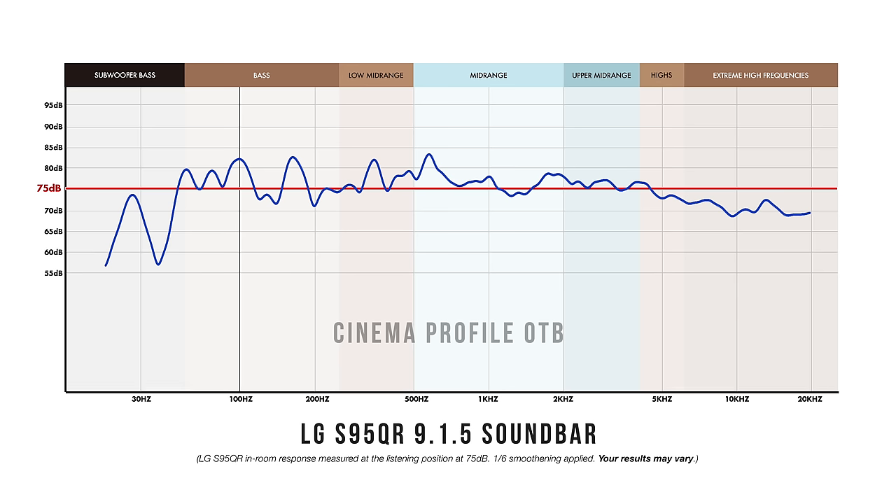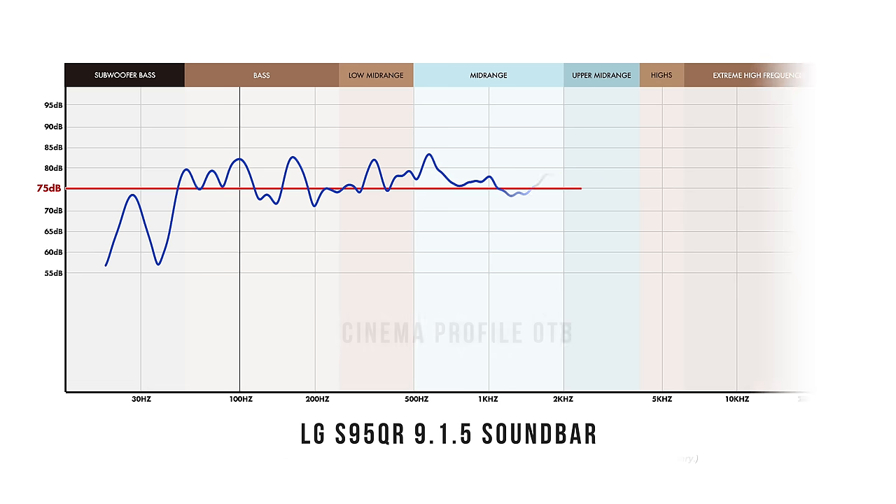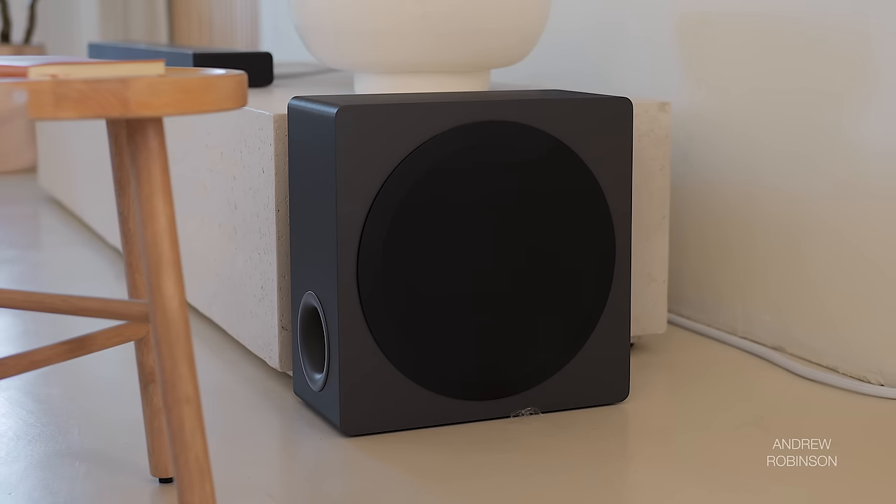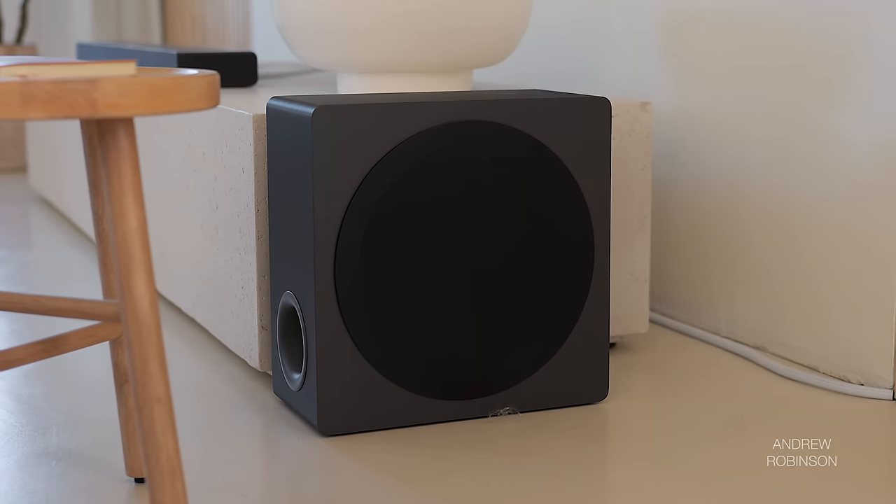The cinema profile measured closest to neutral while also sounding halfway decent for both music and movies. As for LG's room correction, I didn't find many improvements. Correction really only affects the bass frequencies, and in our room that meant tuning the system for more bass. In almost every situation, given subwoofer placement limitations, the sub needed to be turned down for best results — but LG's room correction kept cranking the bass up.